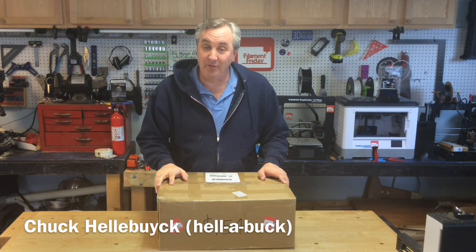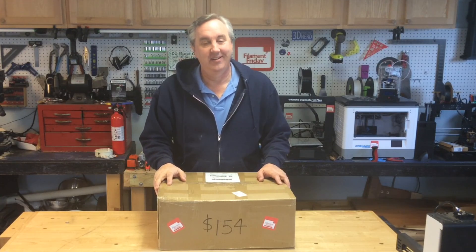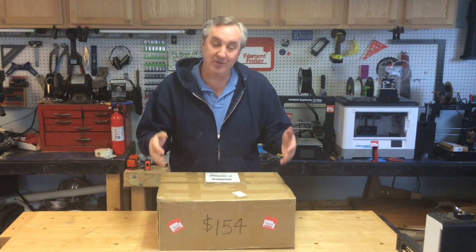$154. A 3D printer for $154. How good can it be? We'll find out. I bought this one and I'm going to put it together and test it out on today's Filament Friday.